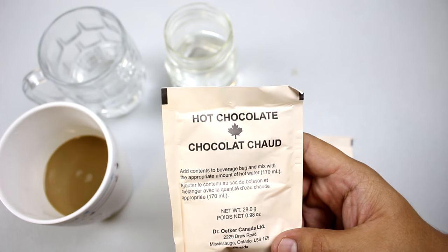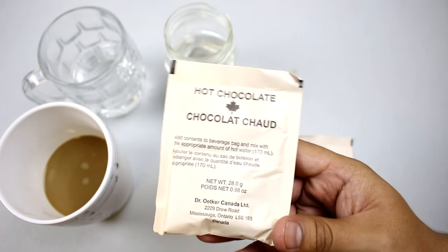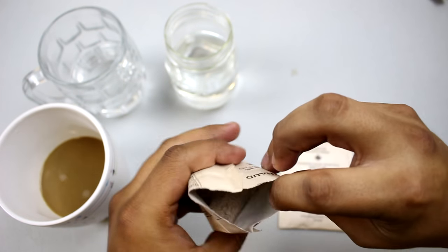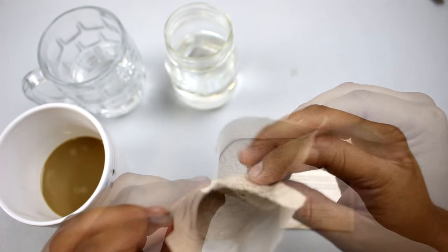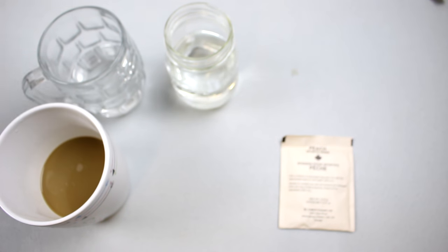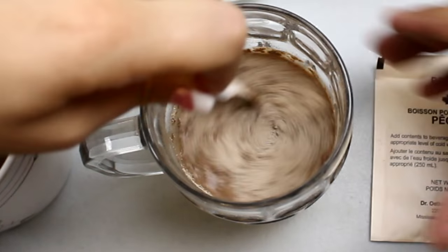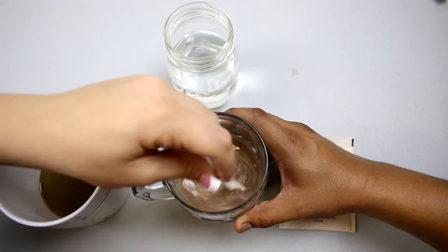Up next we have the hot chocolate — or as we say in America, hot cocoa. Open it up and there it is — I get that chocolatey smell right away. Let's mix it up, give it a stir. This one doesn't mix as easily as the coffee — it's a little bit clumpy.